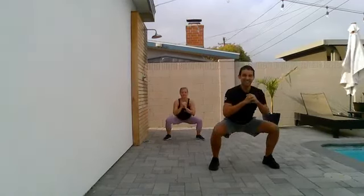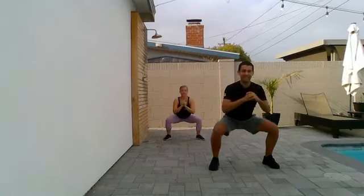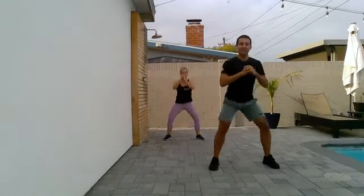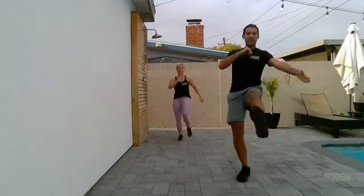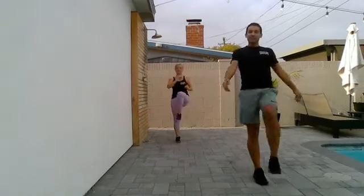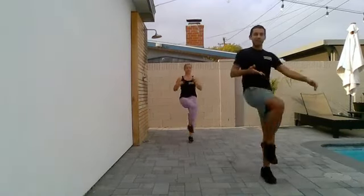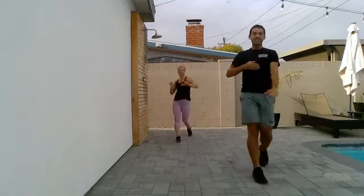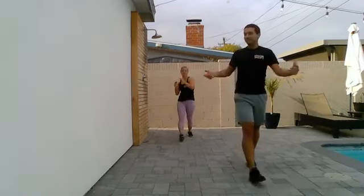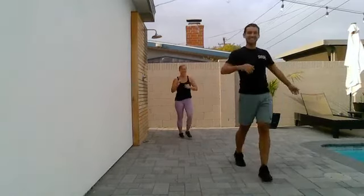Let's get the blood flowing nice and slow. We got some hip openers. Let's start with the leg fronts. Open the hip. Step, step. Other side. It's up to you — you can go high, you can bring the knee right up to the hip, or you can stay low. Whatever's comfortable for you. Your hip, you know it best.